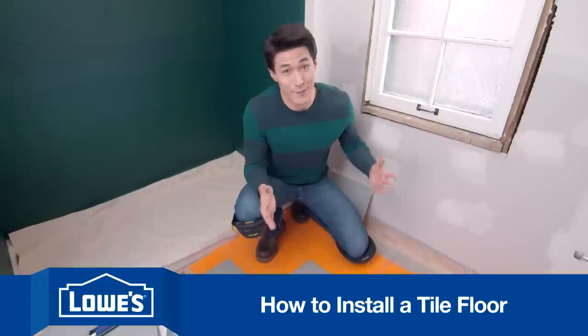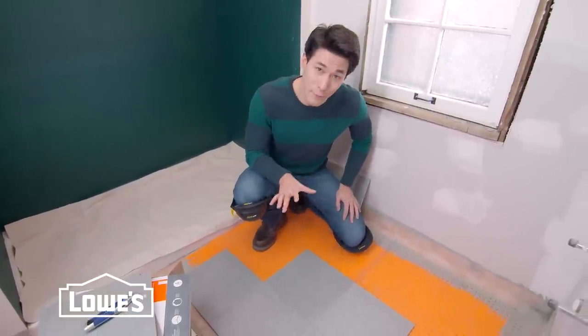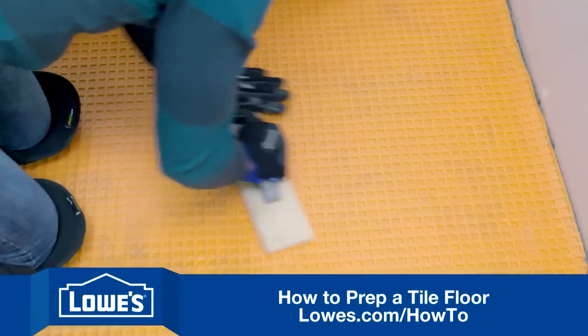As you can see, this bathroom renovation is in full swing. Now it's time to start laying some tile. We've prepped the floor with this underlaying. Now if you haven't seen the prep video, it's important that you watch that one first.